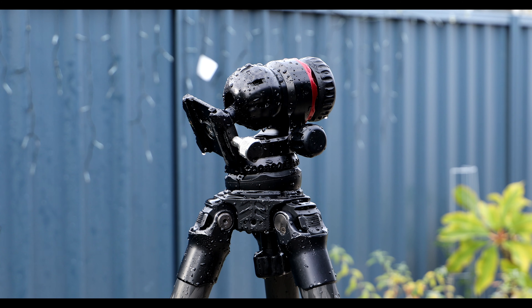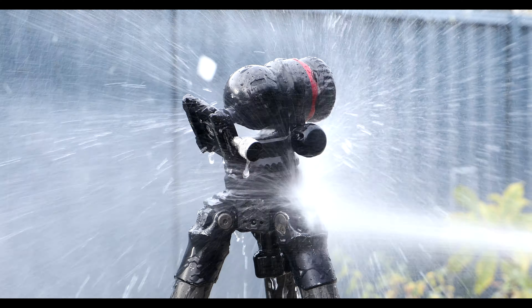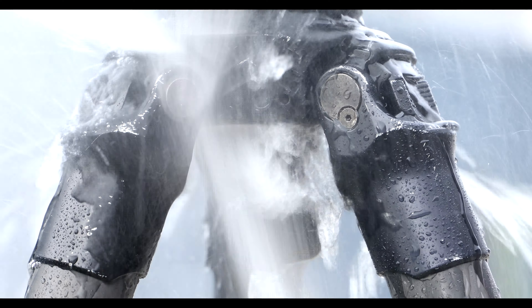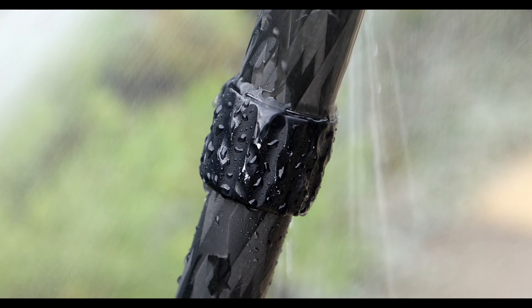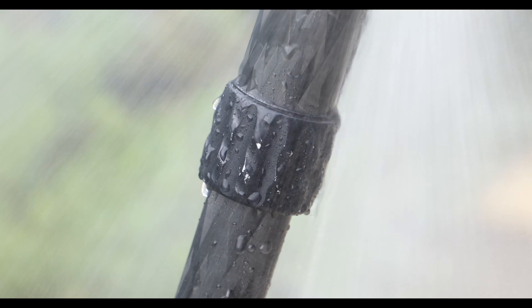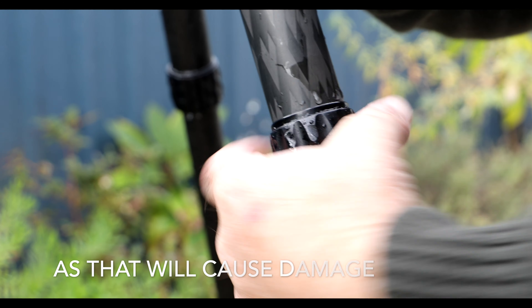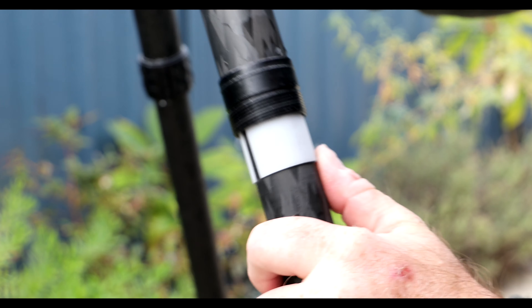We need a nice powerful hose and get right in there, cleaning those little grubby bits, getting right underneath and covering everything in water. Don't be afraid, but do not use a pressure washer.